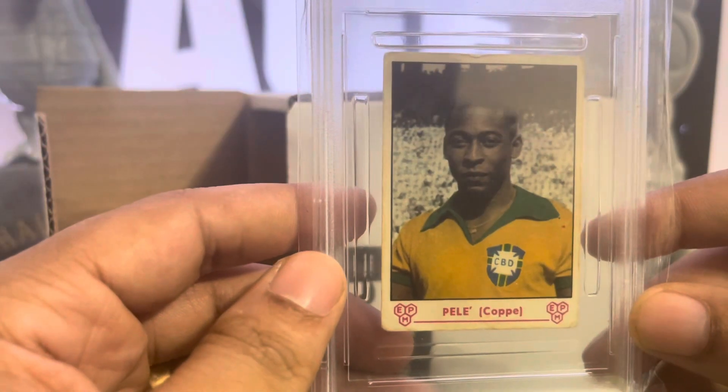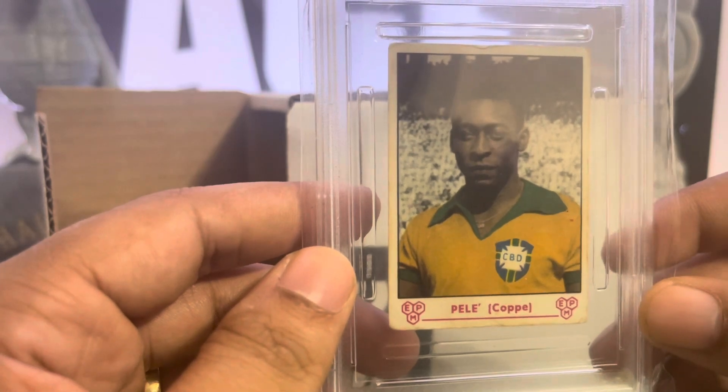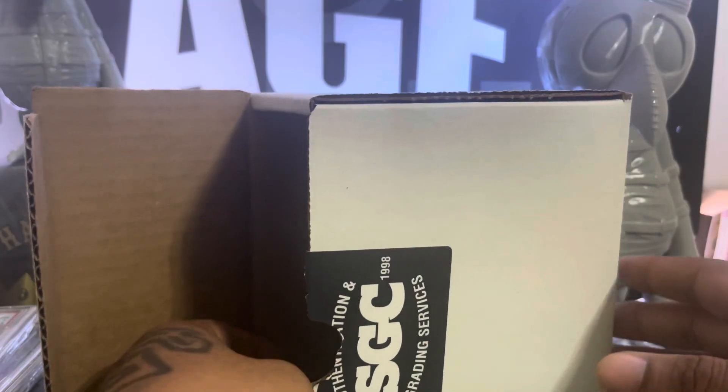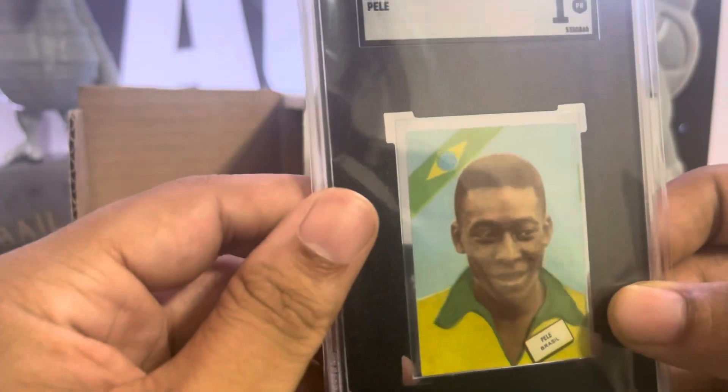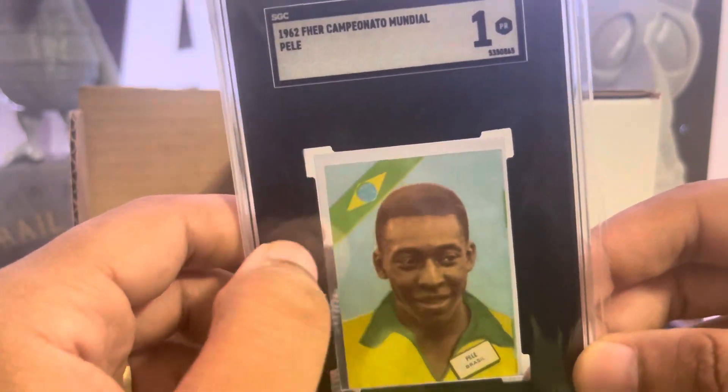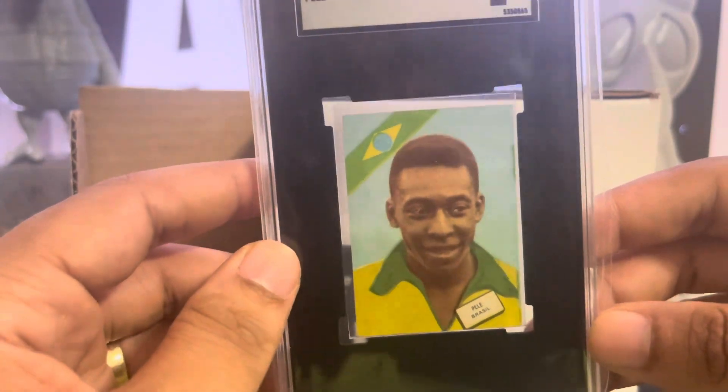We got the '64 Panini and a 1. And then the last one is a '62 — the Brazilian stripe. I love that. Very dope.